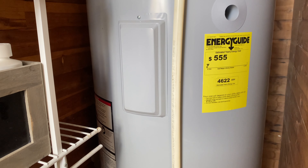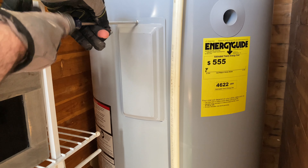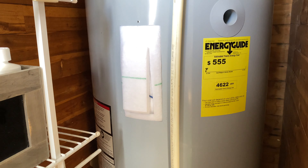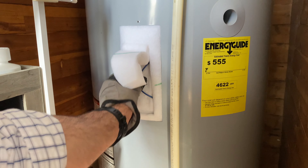All you need to get them off is a Phillips head screwdriver. When dealing with anything electronic or electric, you want to turn off the power first. So we did that, remove the panel, and then we're going to pull out the insulation here.